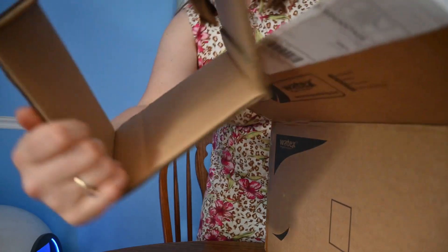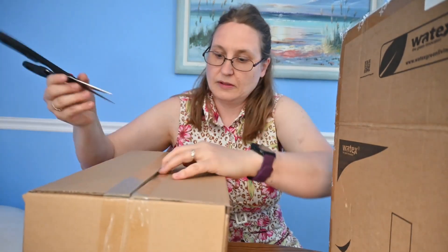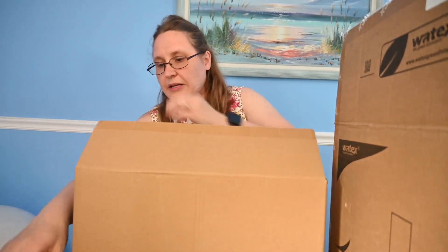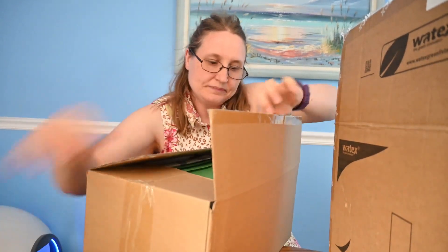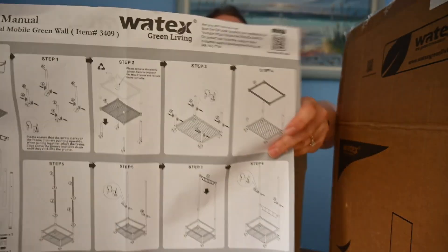We have a lot of boxes and space holders. Let's do the little box first. We have some instruction manuals to work with. It's pretty solid plastic. Here's the instruction manual.